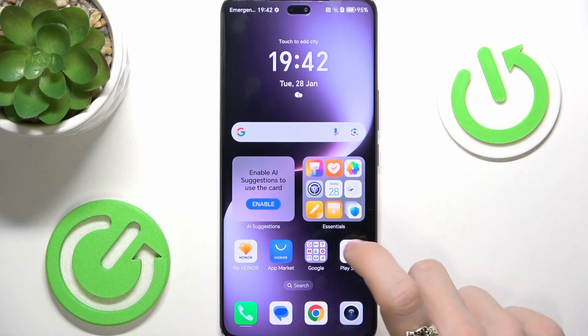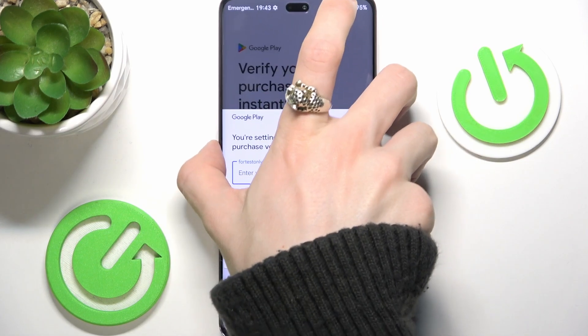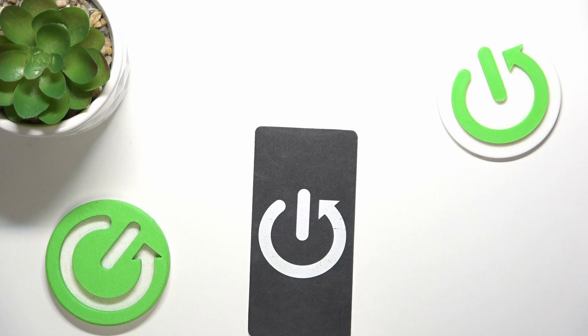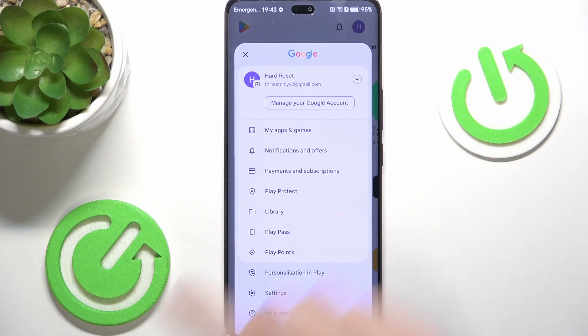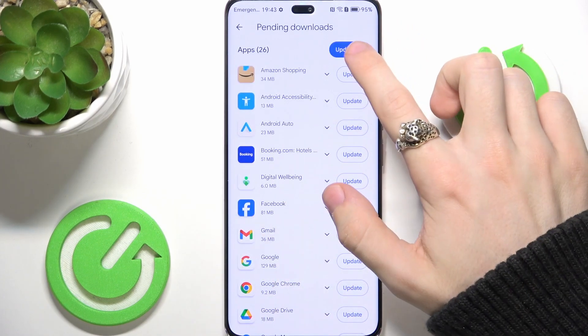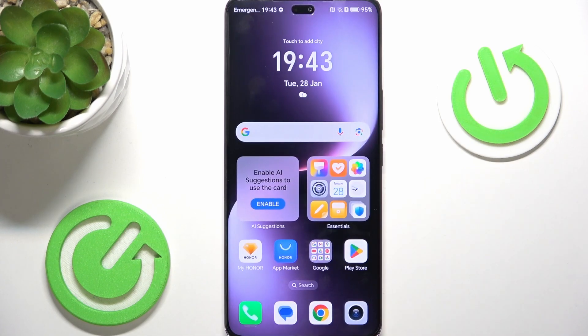Let's continue with the next step, which is going to the Play Store and updating our apps. Click on Get Started, then select if you want to use a password or biometrics to verify your purchases. I don't have biometrics set up just yet, so I'll use the password. Go to My Profile in the top right corner, then My Apps and Games, then Updates and just click on Update All. We need to update these because some apps require an update to run, and even if they don't, it's recommended to have the newest security fixes and features. In the meantime, we can do other things.